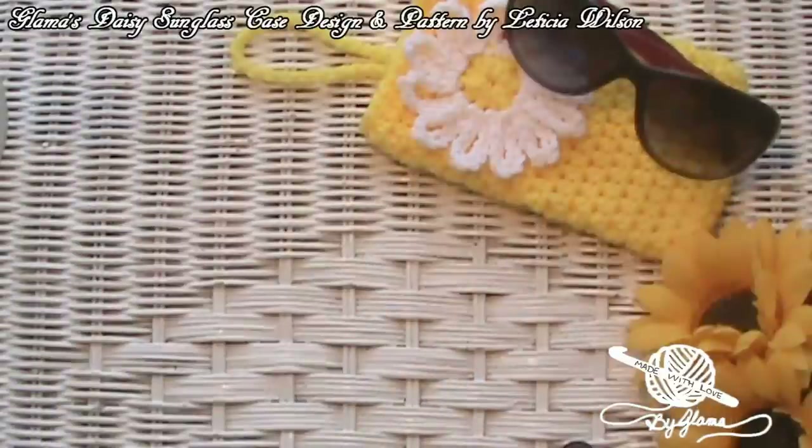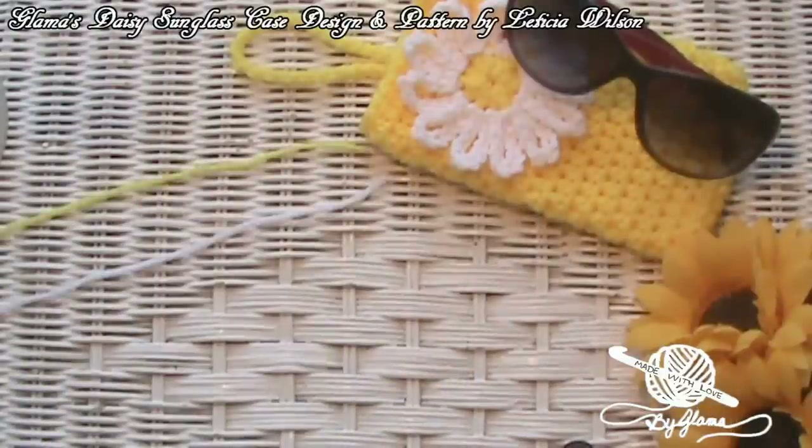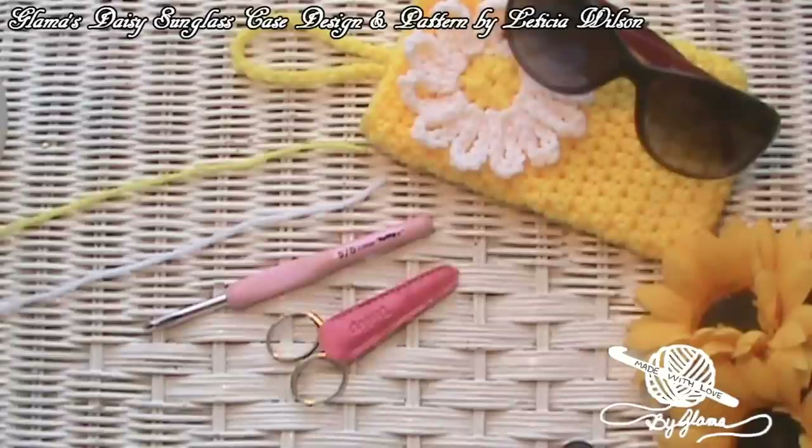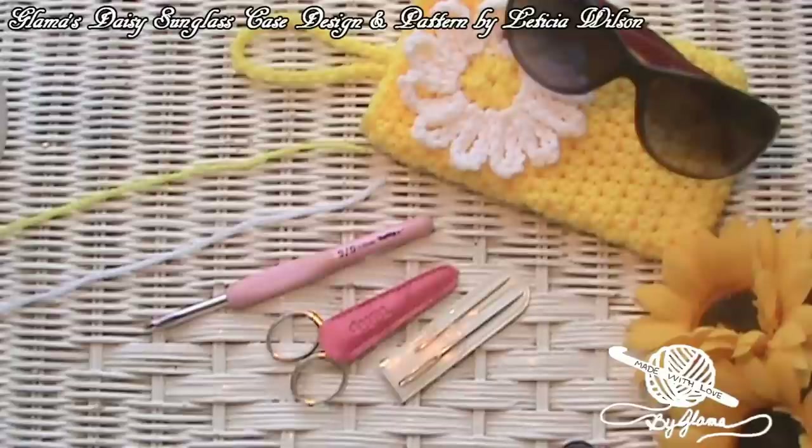Alrighty guys, let me tell you what we need to get started. I'm using yellow and white Red Heart Super Saver yarn, a 5.50mm hook, a pair of scissors, a tapestry needle, and a stitch marker. Let's get started.